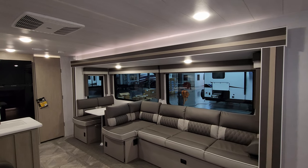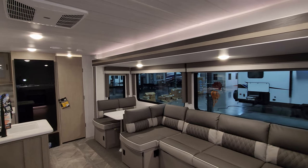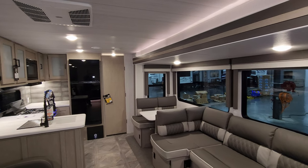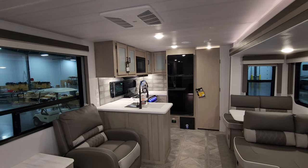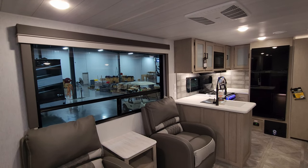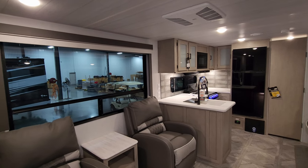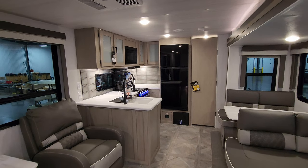We're now inside the brand new 2023 Salem 27 RK model here. As you've seen on the floor plan, this is a rear kitchen, mid-living room, front bedroom — kind of a couples coach, so no bunk beds in this model. This is one of Salem's most popular couples coaches. You have a lot of kitchen space — let's start back here.